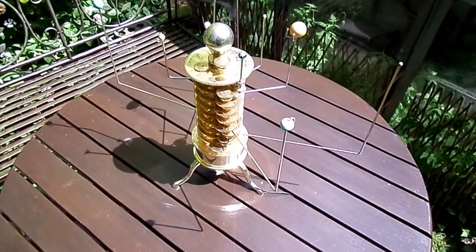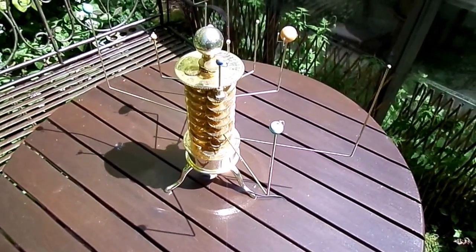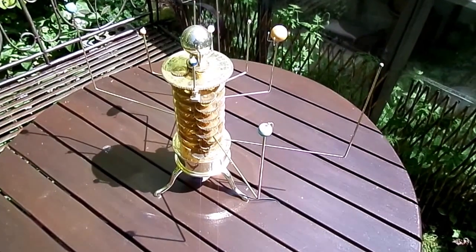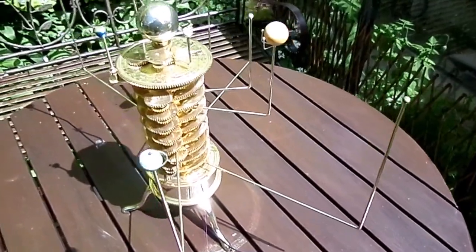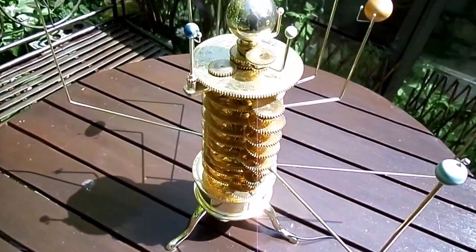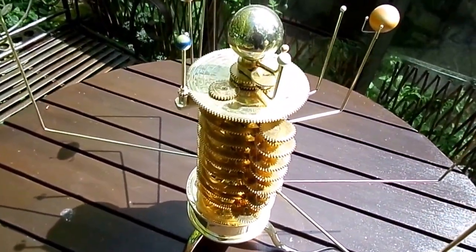This fine brass instrument is an orrery, named after the Earl of Orrery. He was a patron to the first person to make a model of the solar system, back in the early 18th century.